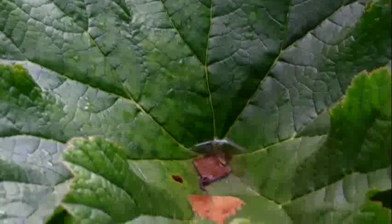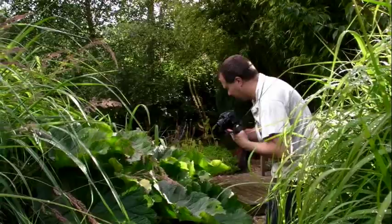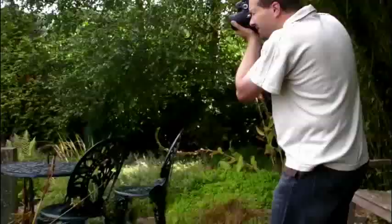We've got a couple of leaves that have fallen into this. This is Gunnera — not really a plant expert. We'll see if we can get these as well. Let's head to where we were originally going, over to the pond.